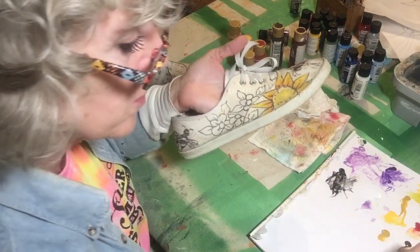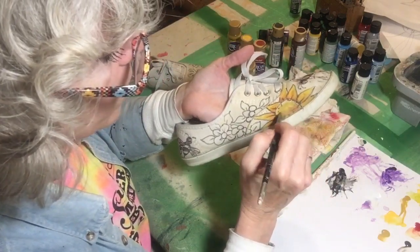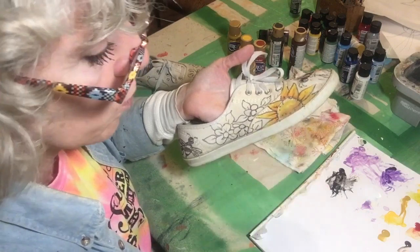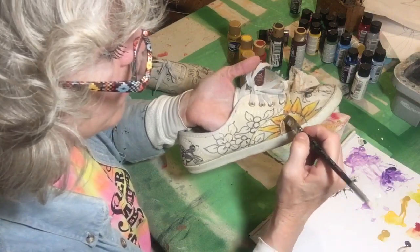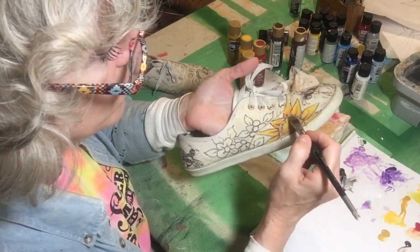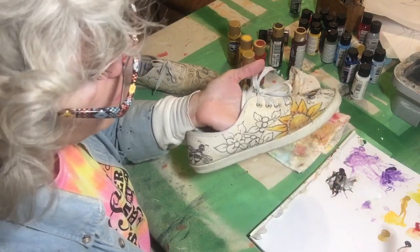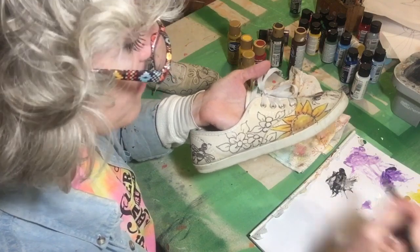These shoes will be washable and wearable. The reason you don't just use water is because the paint will run out of control. The textile medium rubberizes the paint so that you can move it around but still have some control.